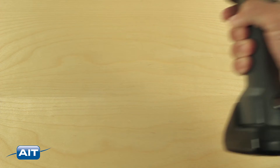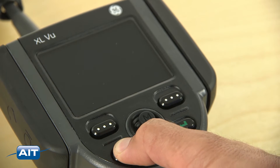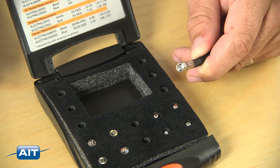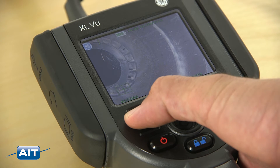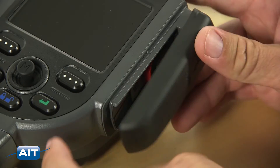To use the XL View video bore scope, just remove the system from the industrial carrying case and turn the system on. Select the forward or side view tip adapter for your inspection. The joystick makes articulation easy. To save an image or video, just press the record button and save them to the 4GB internal flash memory or a removable USB thumb drive.